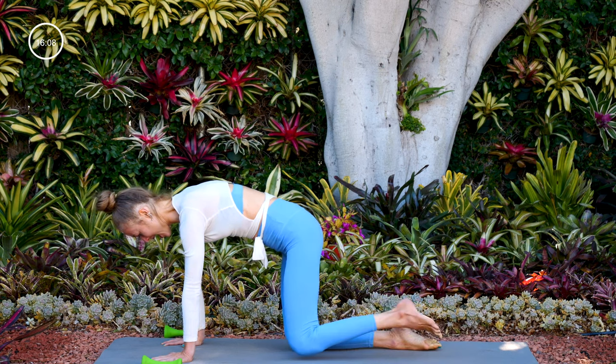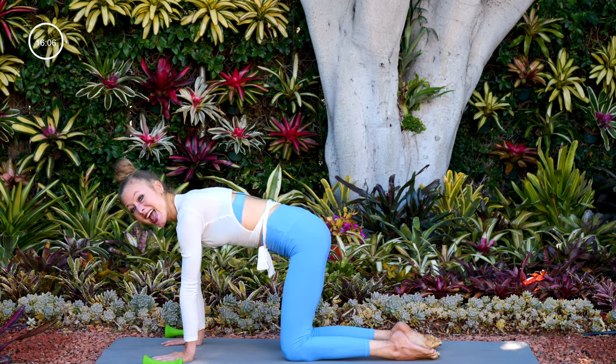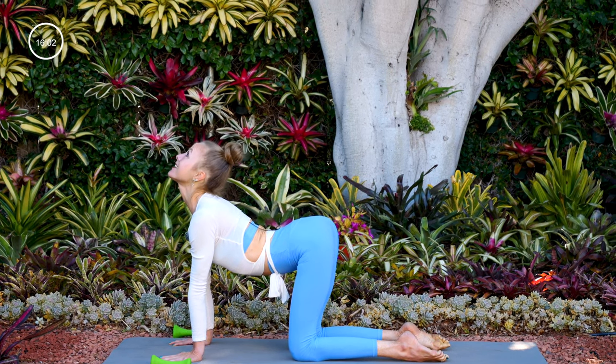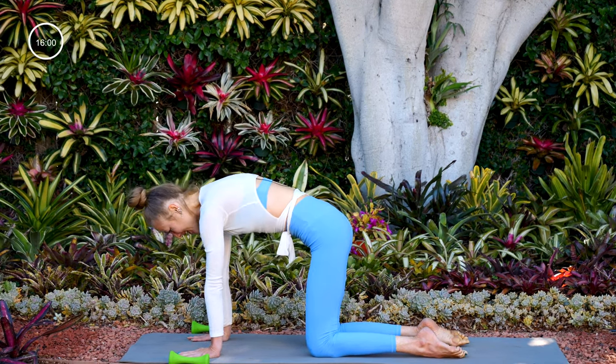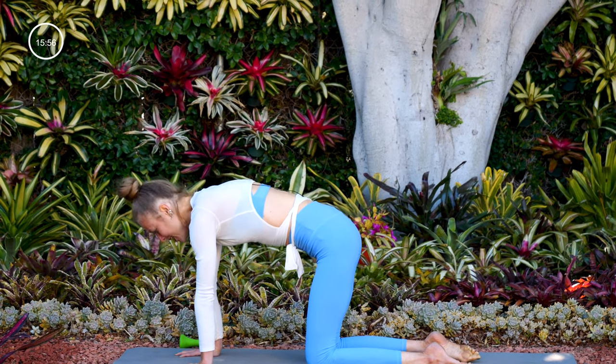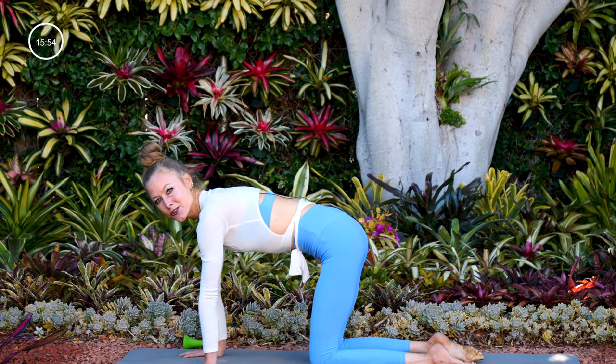Take your knees down onto the mat and find a tabletop. As you inhale, drop your belly, arch your spine, take your gaze up. As you exhale, round into cat pose, press the mat away. Come back to center and find a neutral spine.